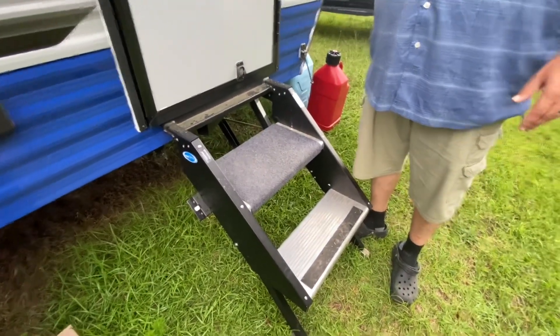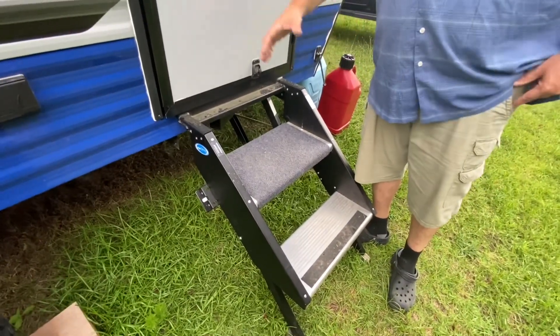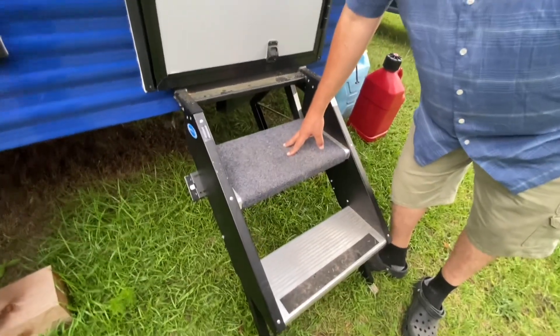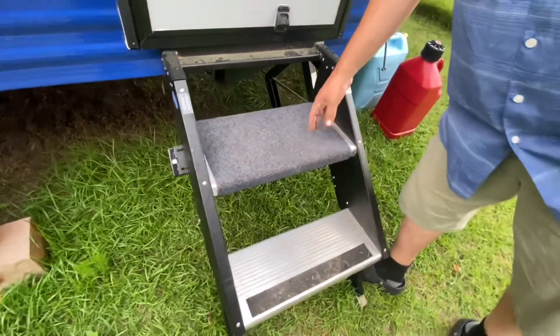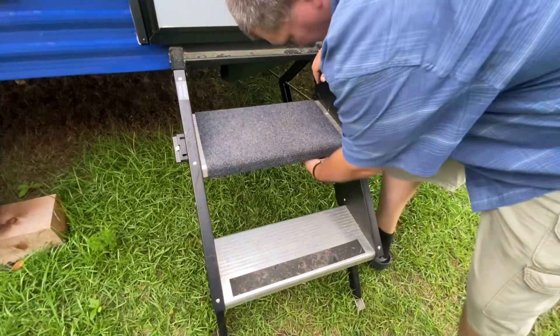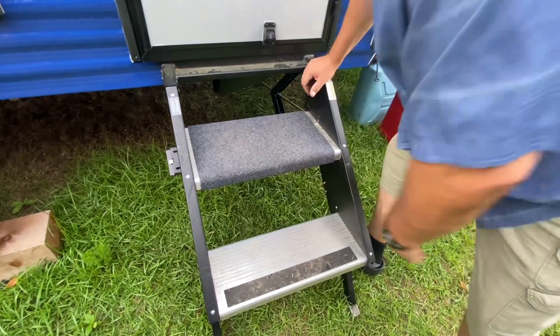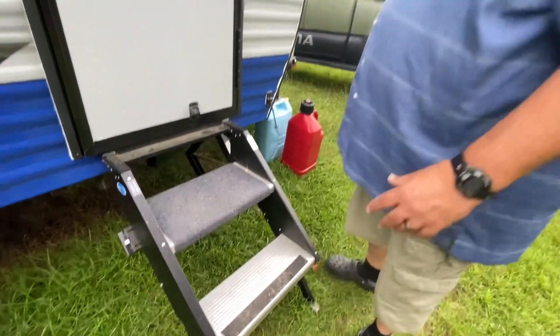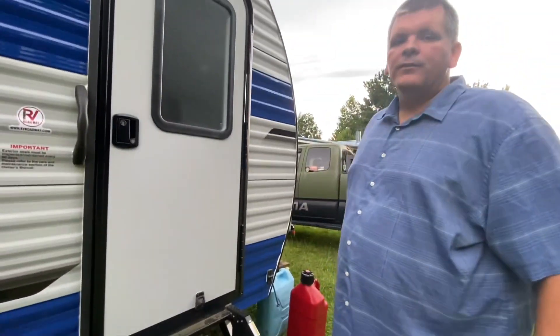The last modification was buying one of these stair rugs to go on the steps so we can wipe our feet before going in. It attaches to the steps with some springs on the bottom. We got it at Walmart — it was super cheap. And that's all of everything that has been done to this camper in preparation for the trip.